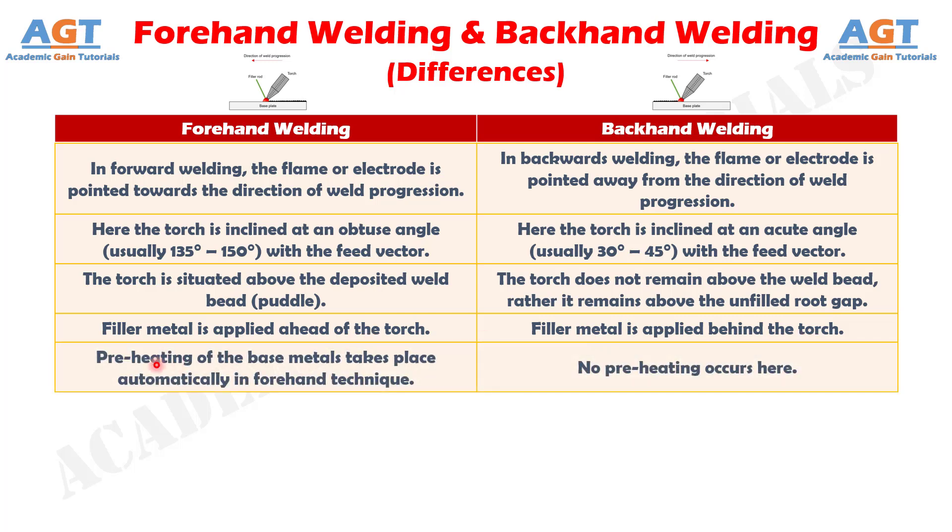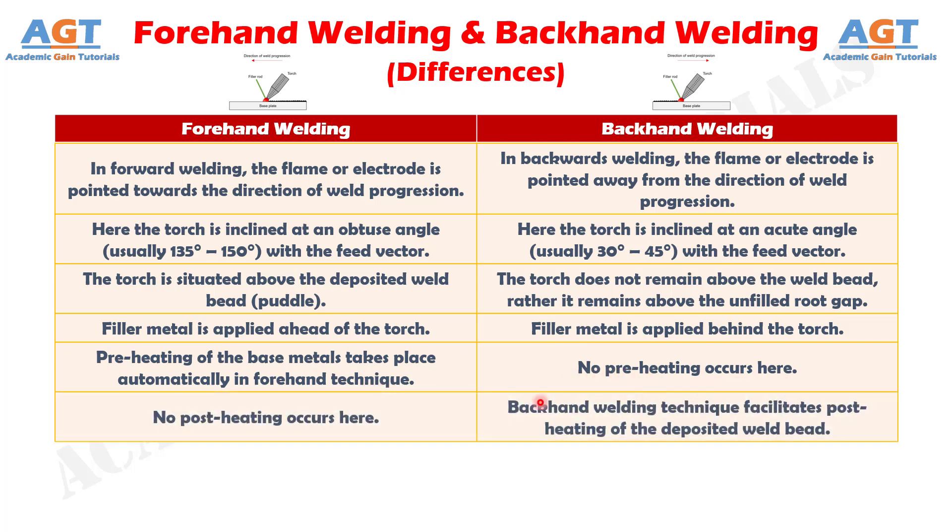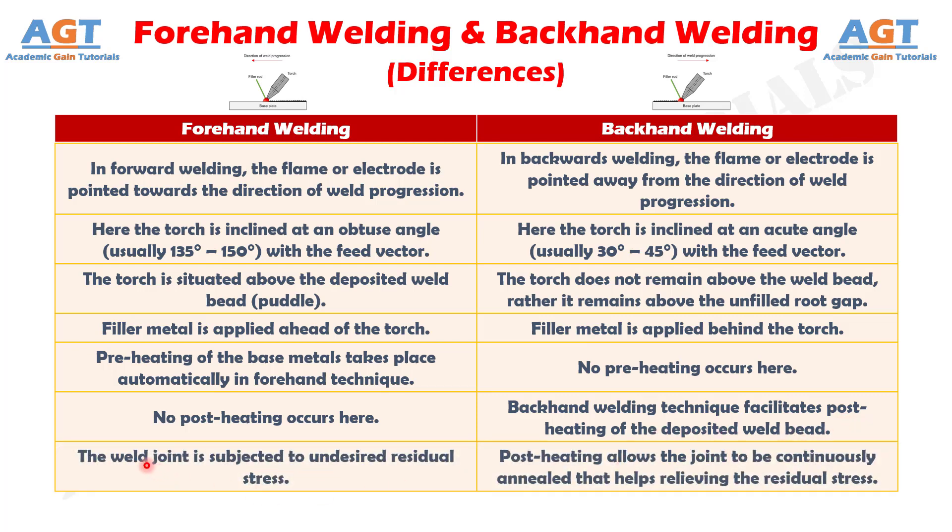Number five: preheating of the base metals takes place automatically in the forehand technique, whereas no preheating occurs in backhand welding. Number six: no post-heating occurs in forward welding, whereas backhand welding technique facilitates post-heating of the deposited weld bead. Number seven: in forward welding, the weld joint is subjected to undesired residual stress, whereas post-heating in backhand welding allows the joint to be continuously annealed, helping to relieve residual stress.